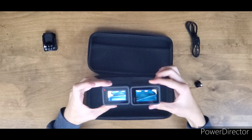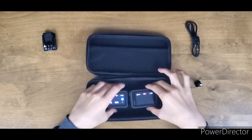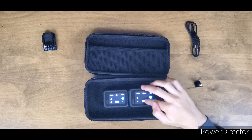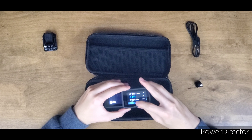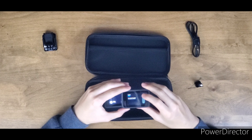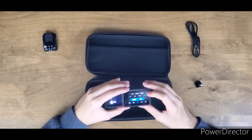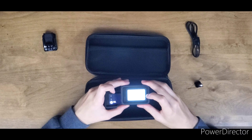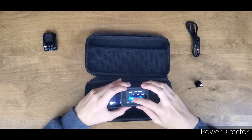The GoPro Hero 9 is bigger and apparently the stabilization is better, so we'll definitely have to test that out. I will not be uploading this in 8K — but I am going to go into the resolution menu. Here are all the resolutions — I'm going to go into 5K 30. That's amazing. 5K 30 with HyperSmooth is going to be on.